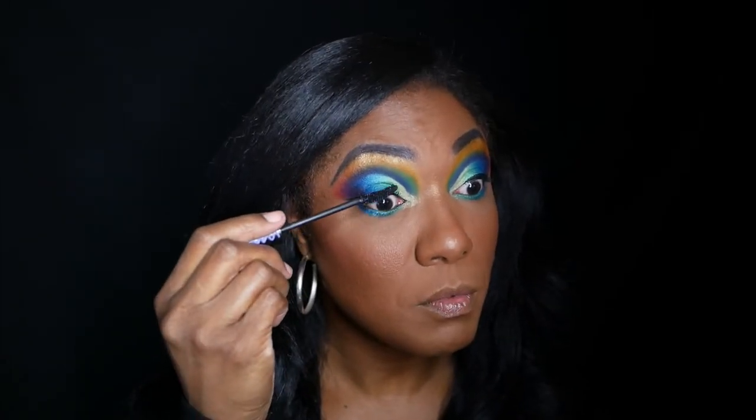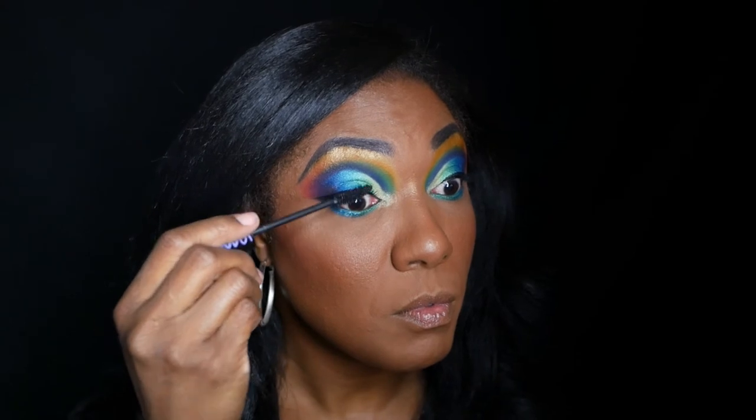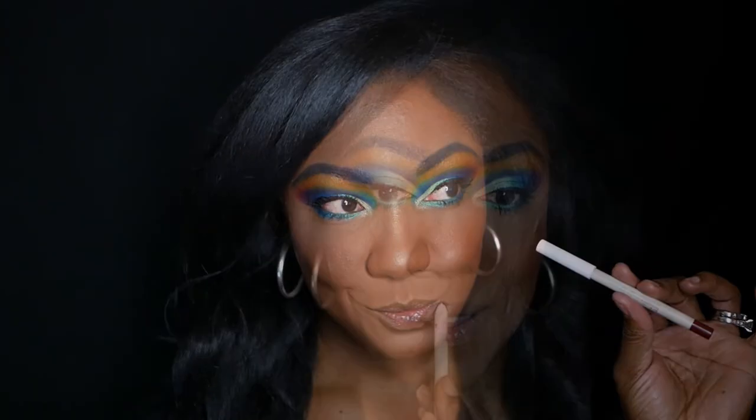I'm using my Essence mascara today. For my lips, I'm going in with my Ellery and ColourPop lip liner — I love this so much — and I'm just making sure that I neatly line my lips. I'm also going to top this lip liner with some of my Fenty Gloss Balm — I never remember the name of this one, it's the original one.